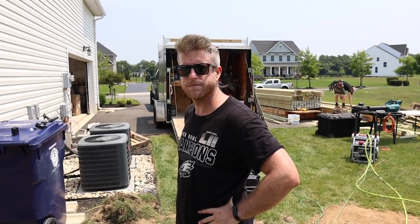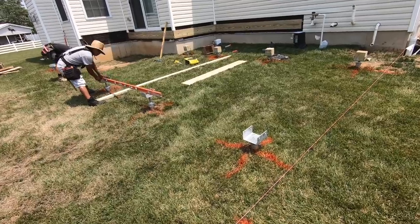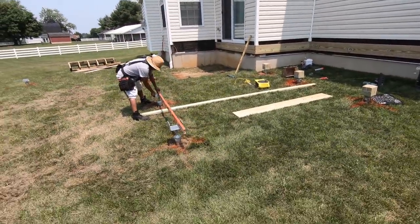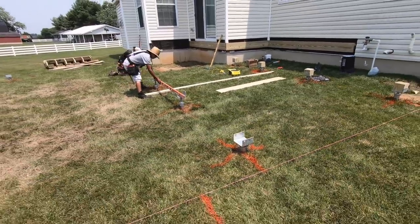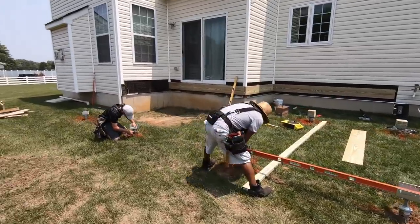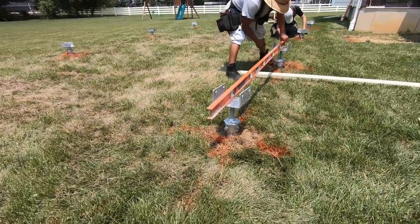Fun time's over, it's time to get down to business. We got here at 9 a.m., nothing was done, no marks on the ground. Got it marked out, footings are in by lunchtime. Already have our ledger board up and now we're getting ready to frame. He's leveling them right now.